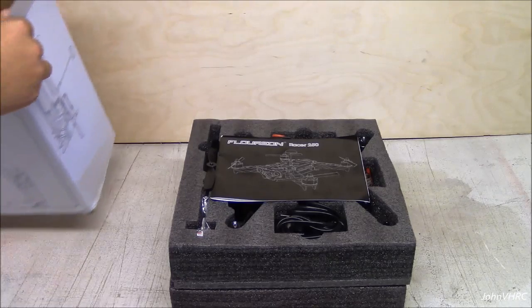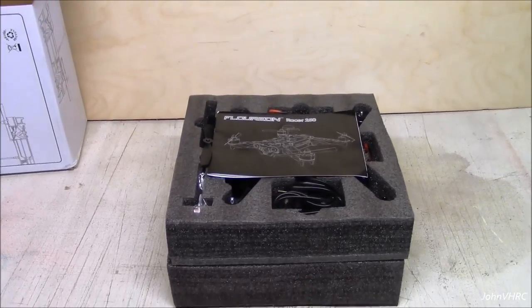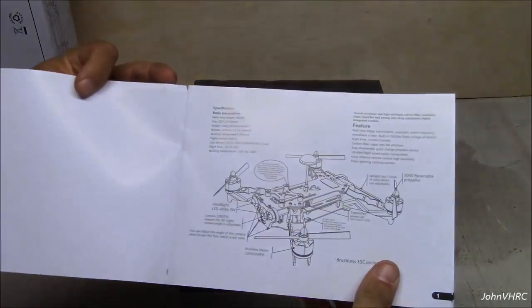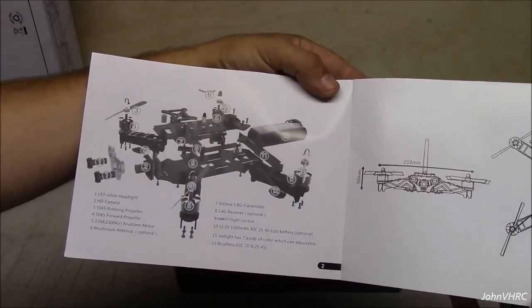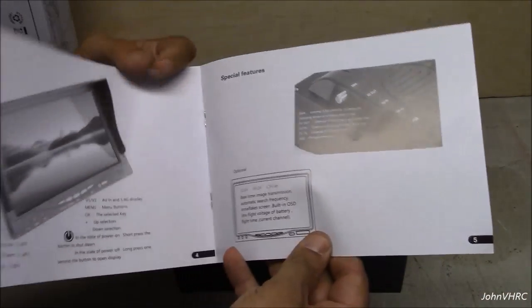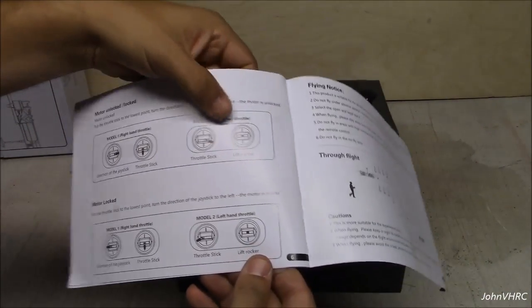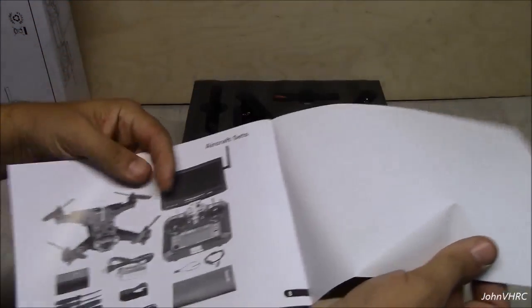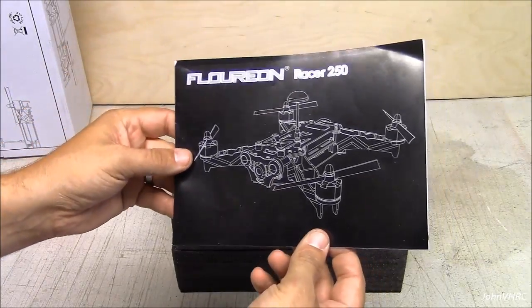Nice foam, very well packaged. Here we have the manual. It has details about it, specifications, kind of an exploded view, some measurements. It's got an FPV screen, it has its own battery, OSD. Here's how you start and stop the motors with the rudder stick — down into the corners. Some info about flying and what's included. Not overly informative, but a basic manual.